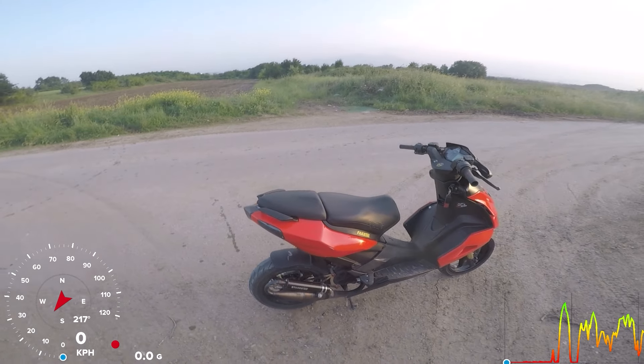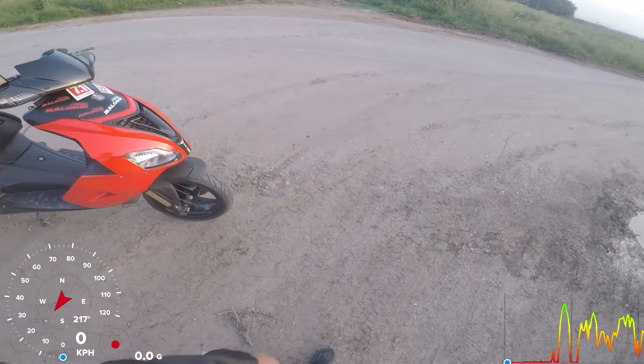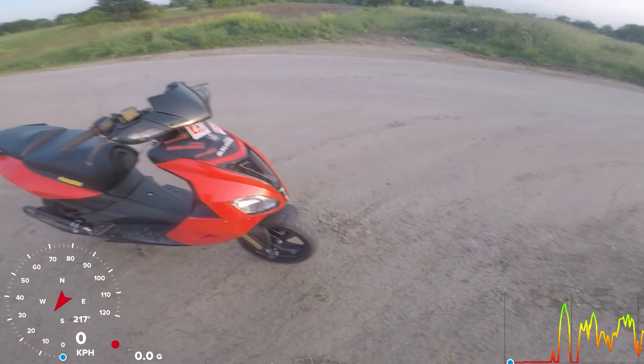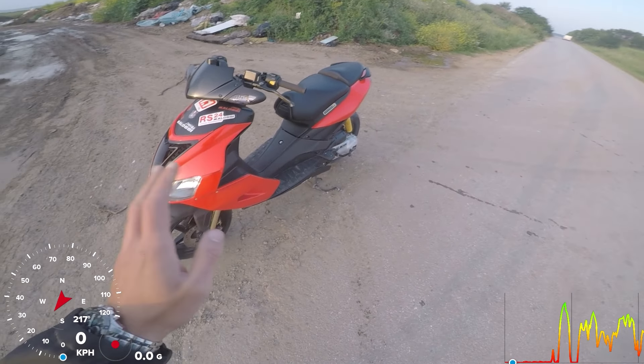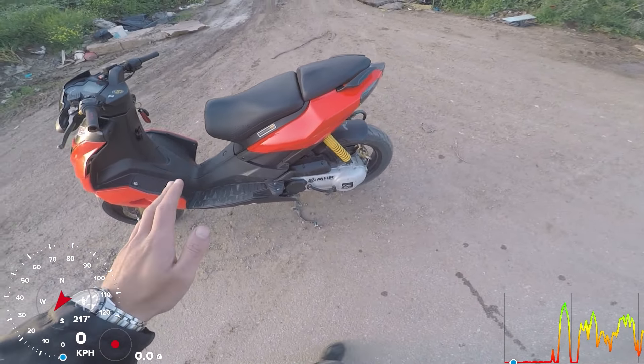Hello guys, welcome to another video. Today we have another SR50 RO4 for a client — I did assemble and tune it. There are a lot of new people who don't know about tuning, and also some people who lie in the comments. I just wanted to show what you can make with okay stock parts and not much money — basically a 70cc sport build for everyday use.